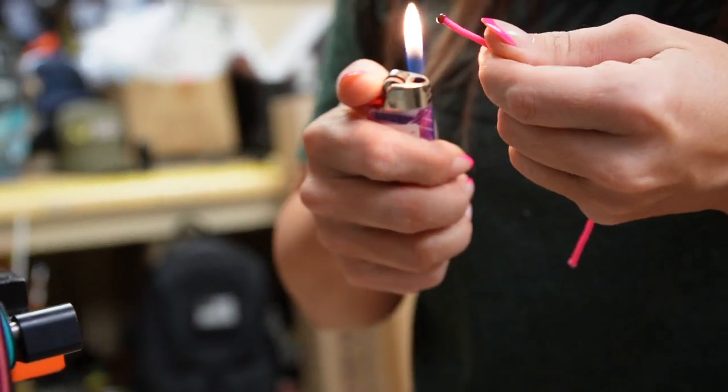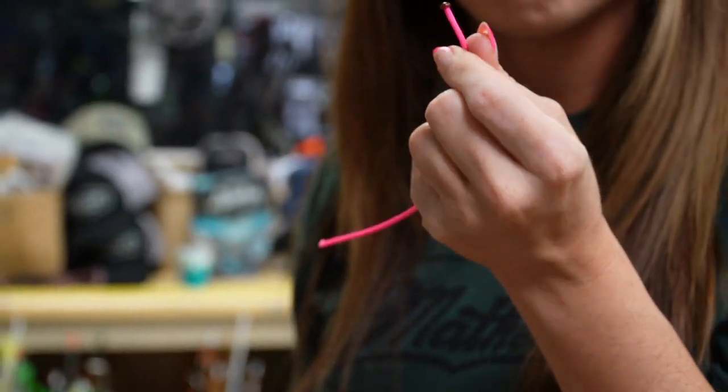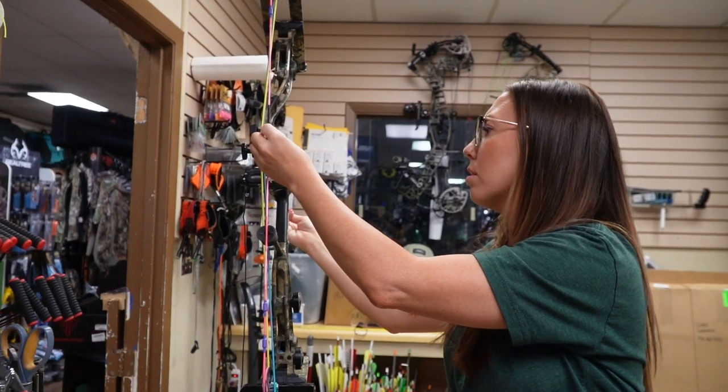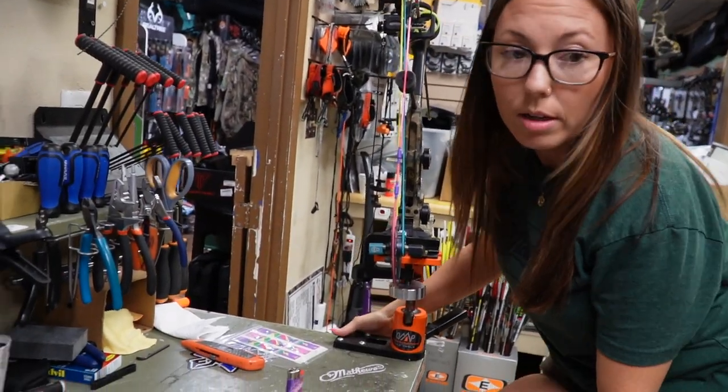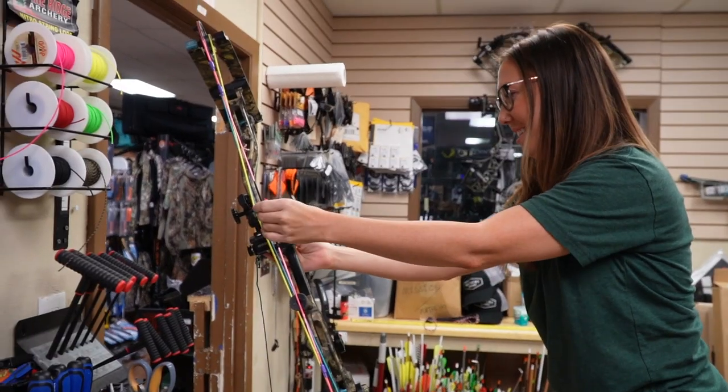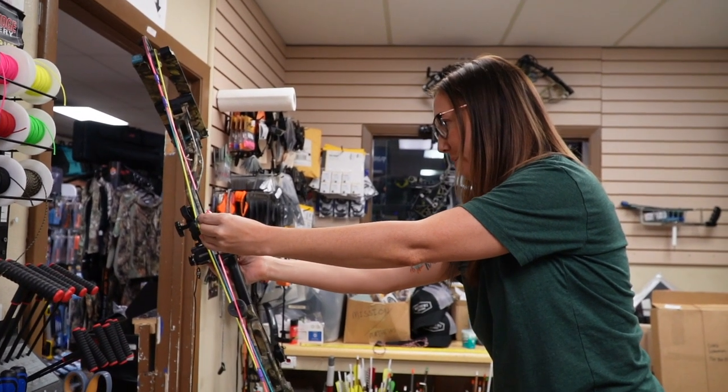That looks good. This is one of the most satisfying parts to me. I'm going to move the stool - I'm not tall enough. I'm going to change out that Hamsky timing cord color too. It's got some personality.